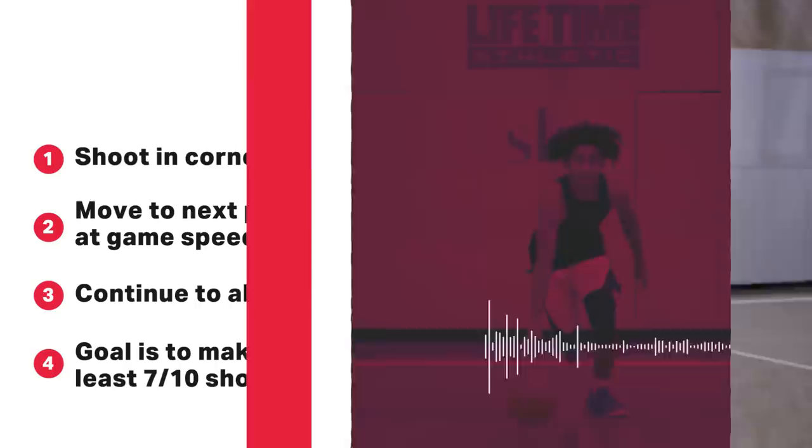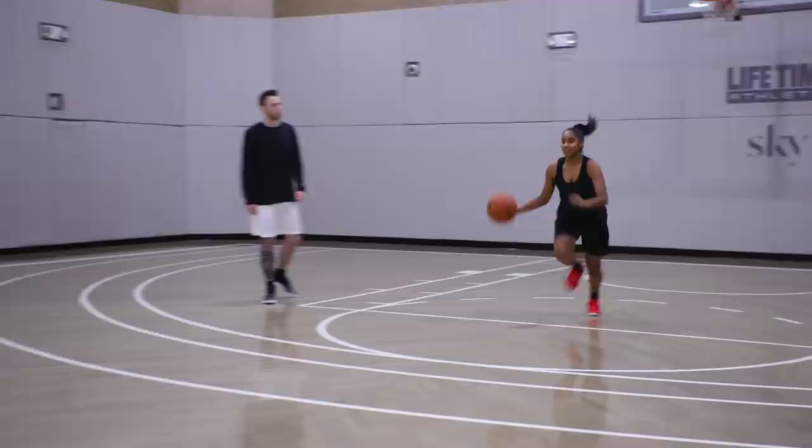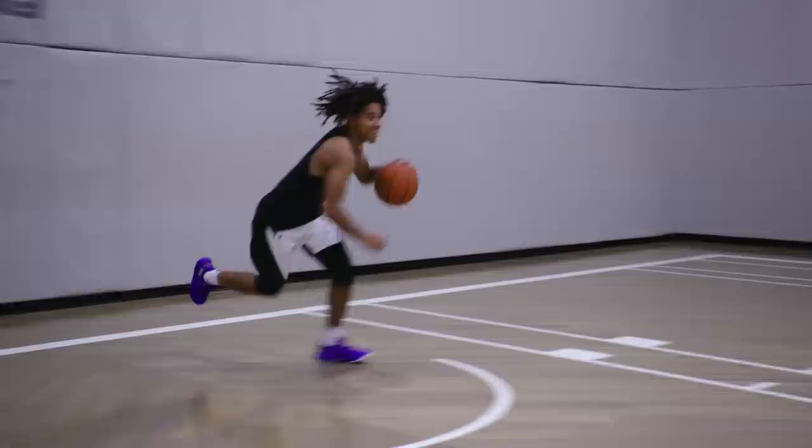We're working on our control, our decision-making, and our basketball IQ. For our last episode of Soundtrack to the Game, we're gonna revisit a drill that tests mental toughness. This is fun.